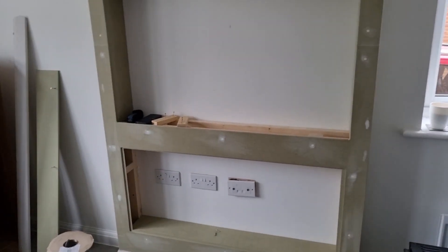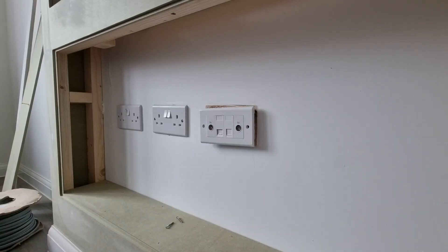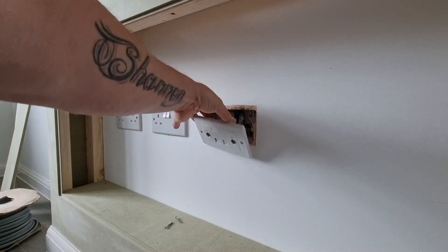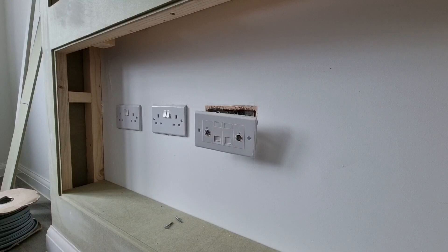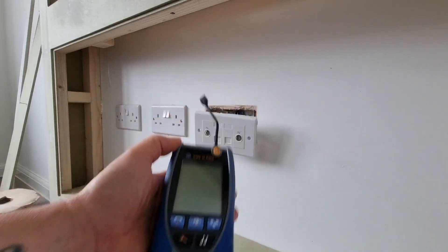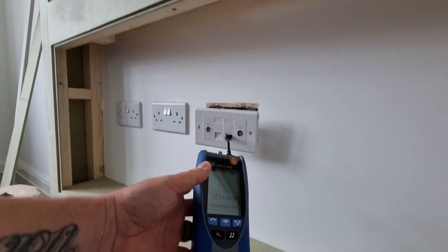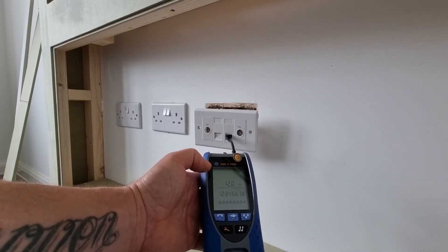Next job - we're going to try to trace this cable here. We don't know where it goes in the property, so we're going to try and trace it out. I have my trusty tester here, which is the BDV2 Pro. If you're doing networking, this is the number one tool you've got to have. This goes into here and we turn it on.